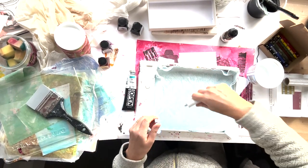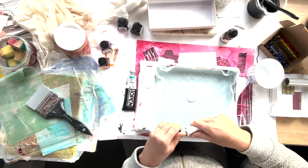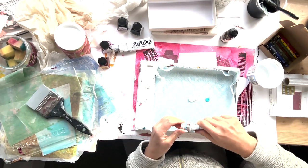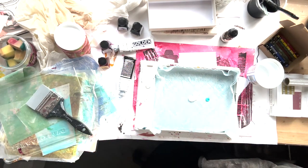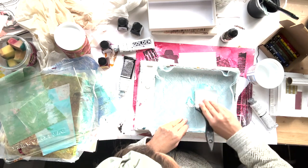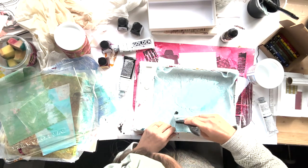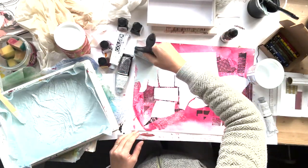I'm using Golden acrylics - zinc white and teal. The white is non-transparent; I want the colour to be opaque rather than transparent, which is why I went for an opaque colour. I'm giving it a good mix and I'm going to dirty it a little bit. I don't want it to be too much of a pure colour - I want to mute it down even more with a tiny bit of black.